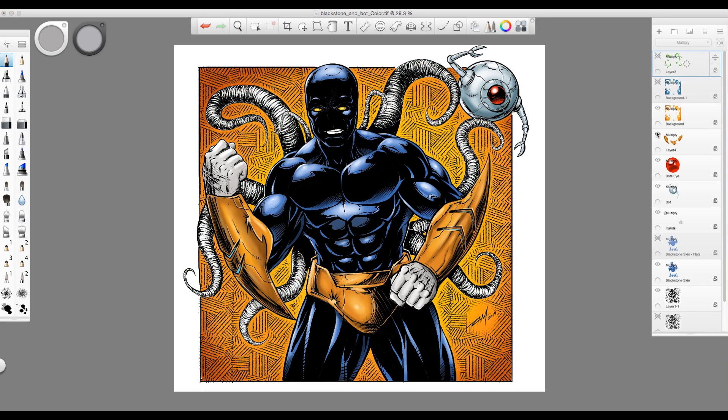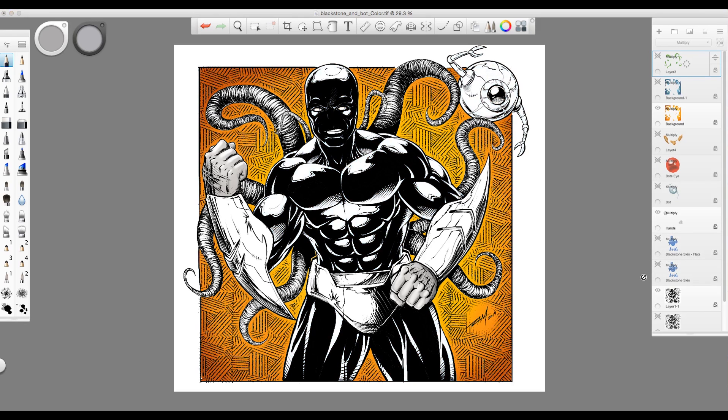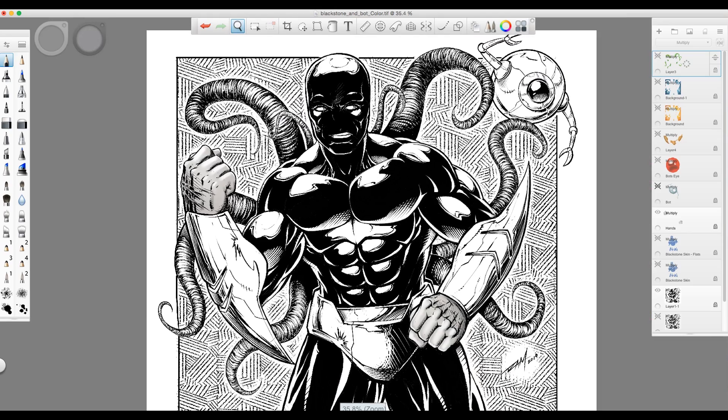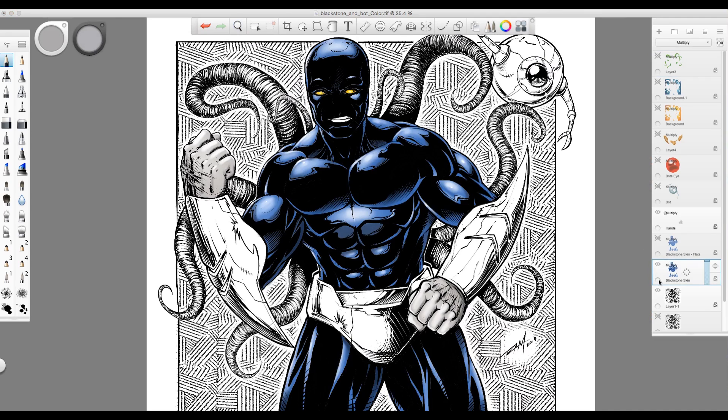I'll take off these color layers that I've already applied effects to. I like to separate all of them to make it easier to see what's going on and to adjust. This is my initial line work, also created in the software. What I do is turn each layer I add to Multiply and lock transparency after I fill in what's called a flat.